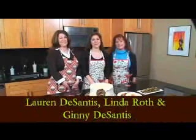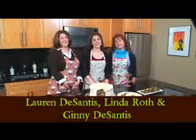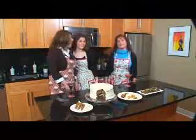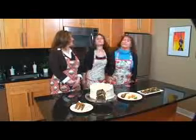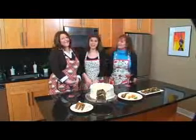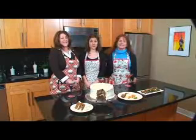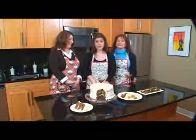I'm Lauren DeSantis and this is Capital Cooking. Today we have a really exciting show because we are here with two very special people — my Aunt Linda and my mom, who are both visiting in town from St. Louis. We are going to be making some of our favorite family recipes and we're going to share the secrets with you.